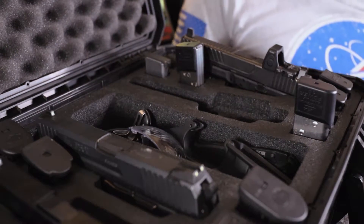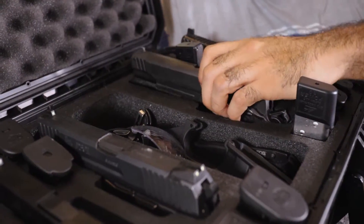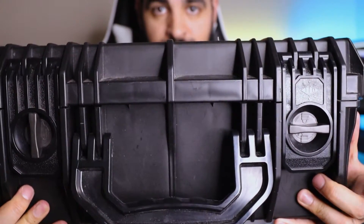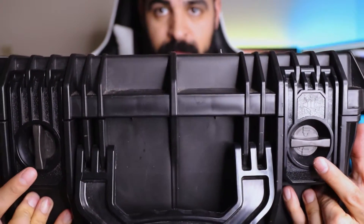The empty case weighs in at around seven pounds with the foam included, but once loaded with pistols, mags, and accessories it will definitely weigh more. Seahorse offers a few different types of latch locks, such as the keyed chrome metal locks or polymer locks made from ABS resin.